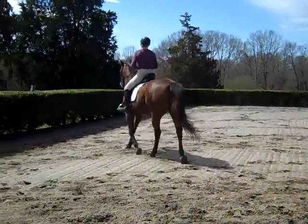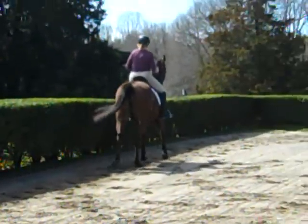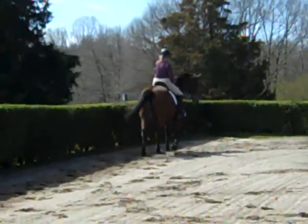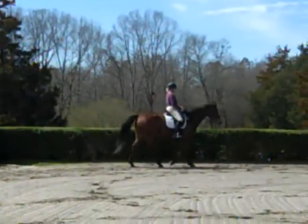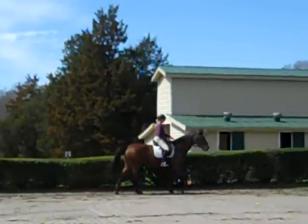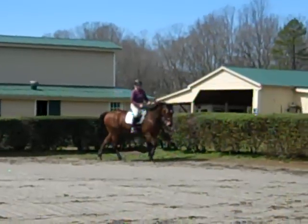She always thinks everything has to be go, go, go. So this is a big change for Miss Melody to stay this connected. It's taken us at least three years to get her to this point where she would stay connected without freaking out.